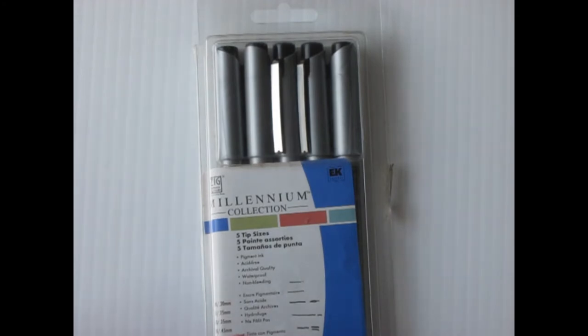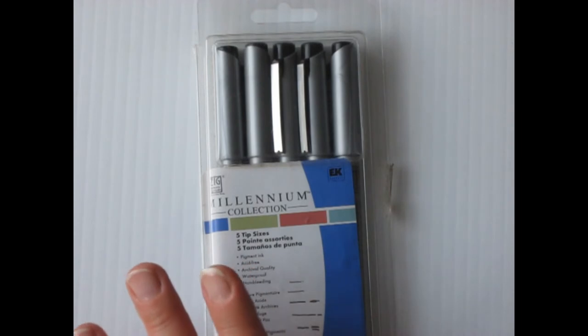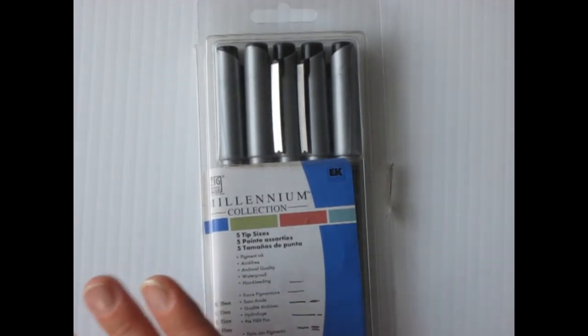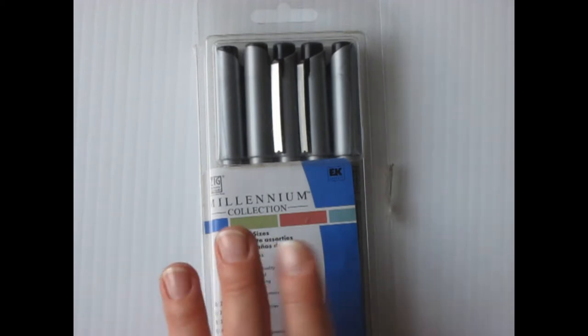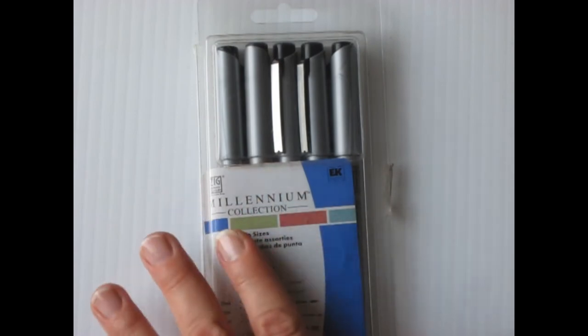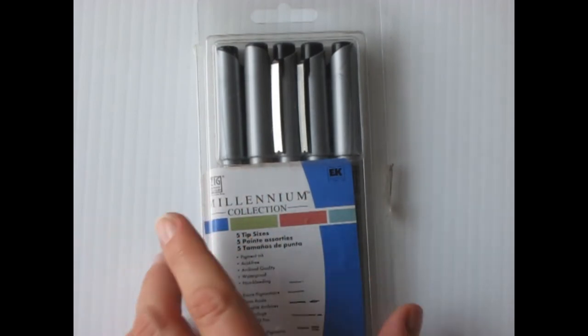First I have the Kuretake Millennium Collection. These pens I've used quite a bit — I use them in my watercolor journal and I really like them. These are the older ones; the newer ones I think are not silver, they're more of a tan color. But I can review them just as well.